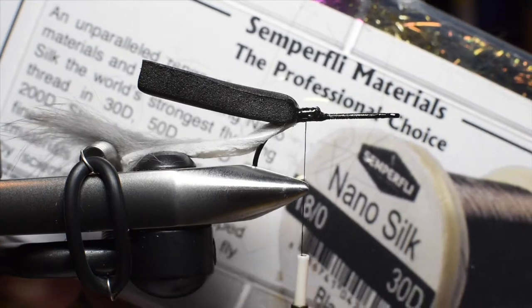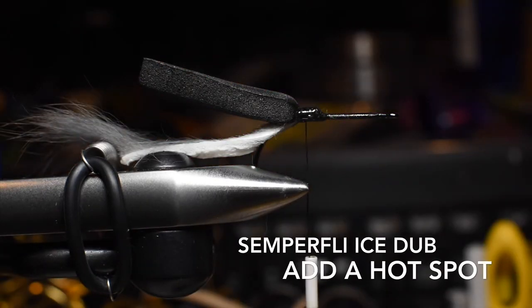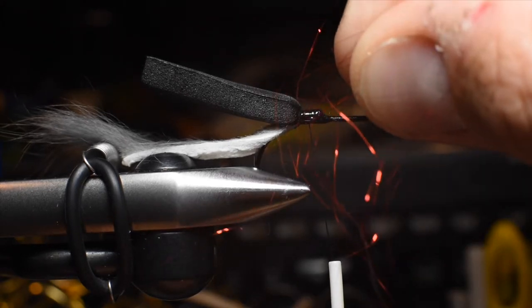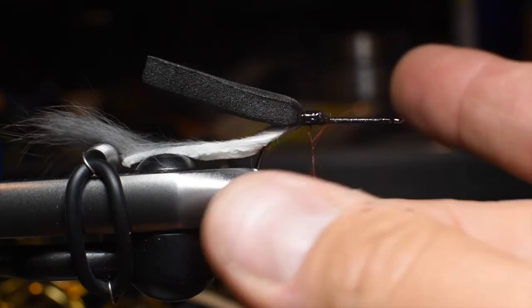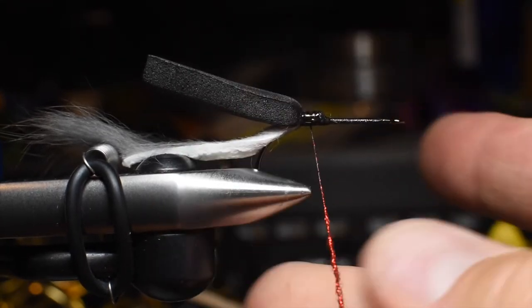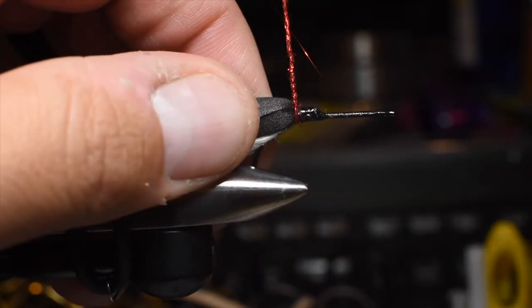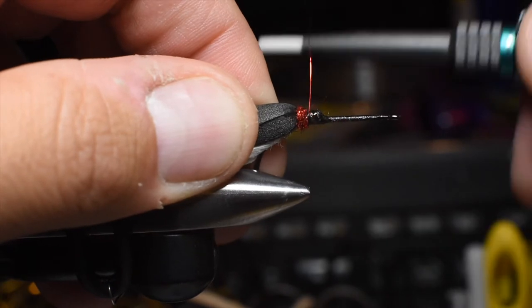I'm going to put a little hot spot in the back — a red hot spot. I saw this on somebody's pattern one time; I don't know who it was, but I just really liked it and I've been doing it as a habit now. I'll just put a little bit of Semperfly Eye Stub here in the color red, and just do loops over itself to create a little red hot spot in the back, and secure that.